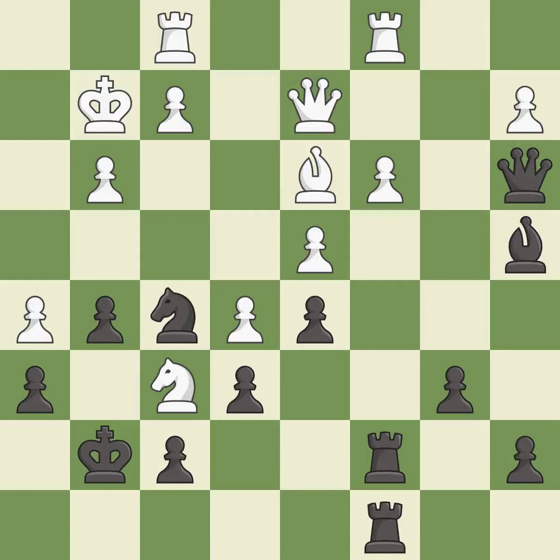This moves the bishop to a more active square, making it gain scope — it is best. This wins material. This is the only move that works — it is a great move.